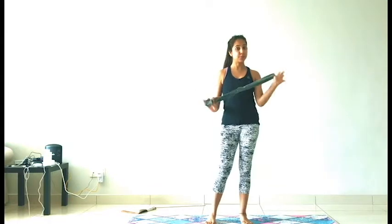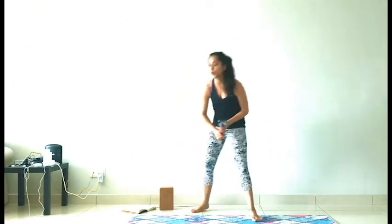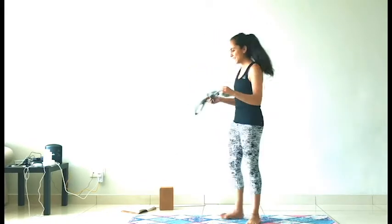Hello, ladies. We are going to be practicing a super fun class today. Grab yourself a strap, grab yourself a block. Alright, got my block, got my strap. We are going to be working our shoulders, we are going to work our core, and we are just going to have fun. So let's get started.